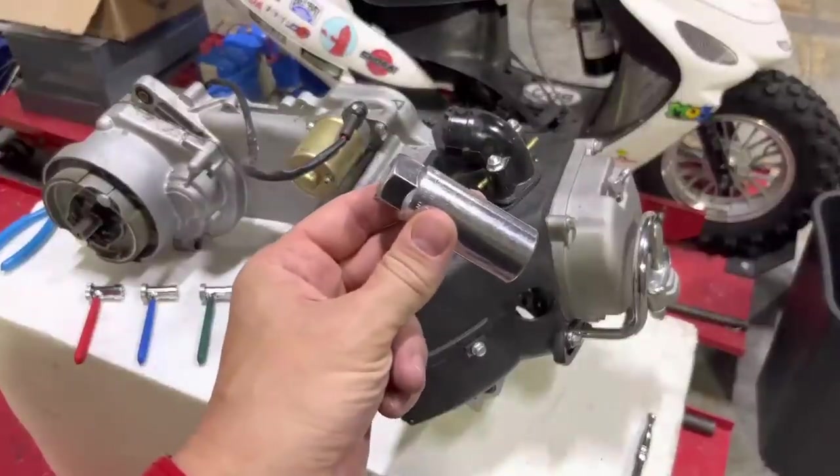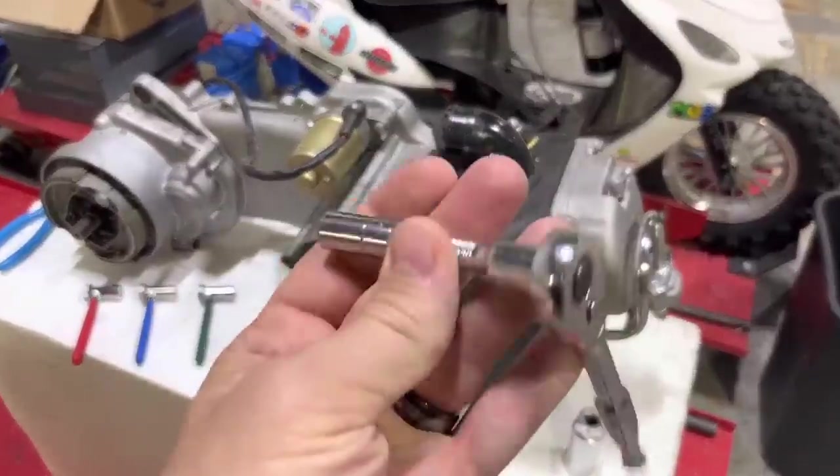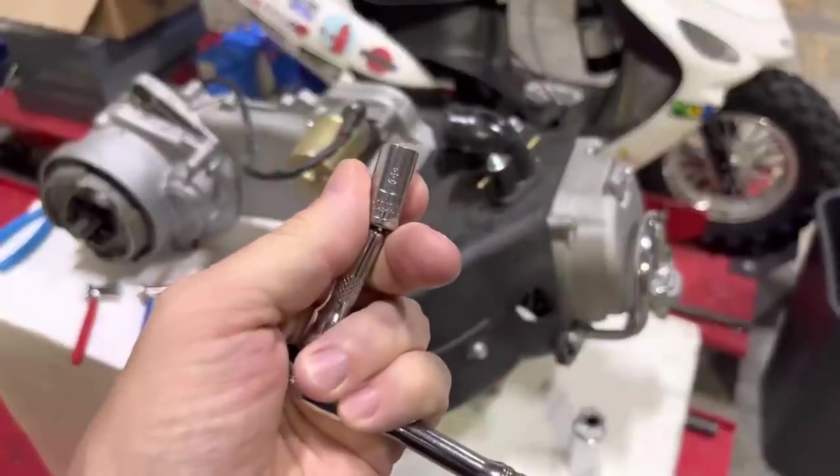You'll also need a spark plug wrench and, for most of these engines, an 8mm socket to get the valve cover off.